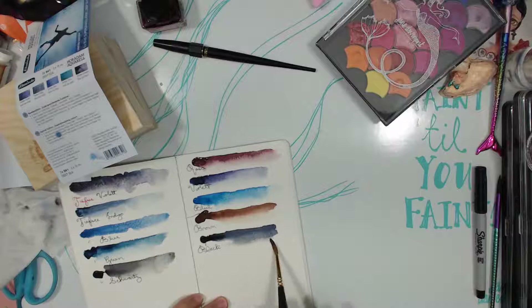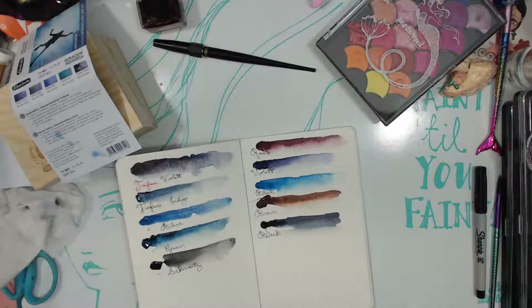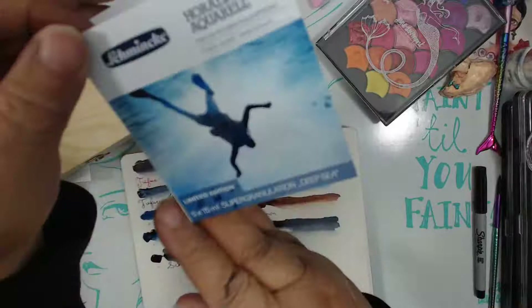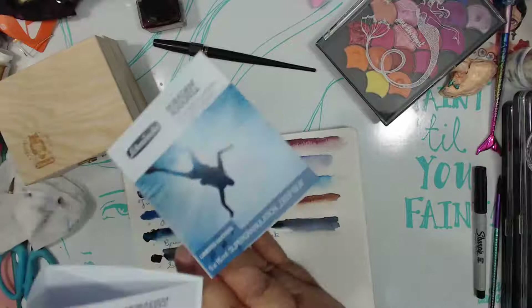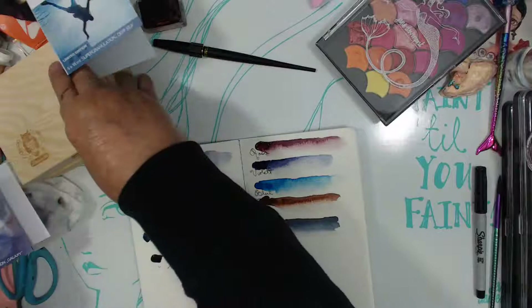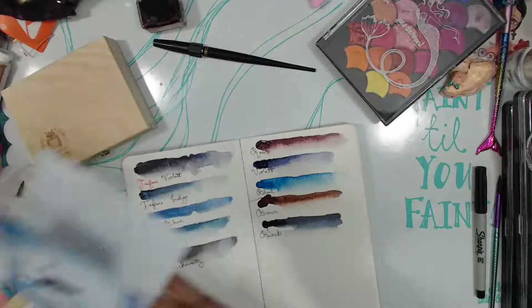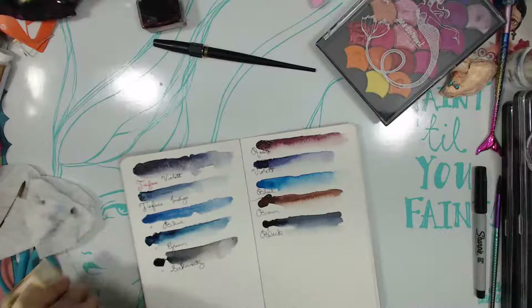Is it super granulating? I think it just means that it runs — see, it does run quick when you put water on there. These are limited edition from Schmincke. There are three of them; I only got two. This one is called Deep Sea, the one we're doing now is called Galaxy. They come in these cute little boxes — I got them off Jackson's. They're supposed to be super granulation — what does that mean? I'm expecting that when they say granulation, it's supposed to be really dispersed. I'm not really familiar with that, so we'll see how it goes.